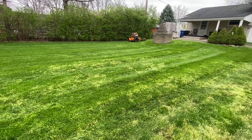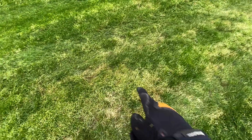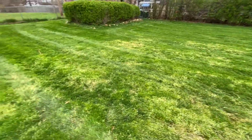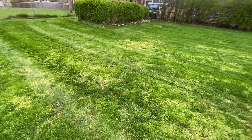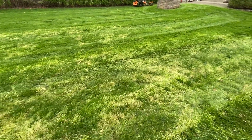Two passes at the V-Ride got it cleaned up pretty quick. The reason for this video is the whitening of the lawn. I do spring aerations and overseedings, and with my overseedings and aerations I put down starter fertilizer.